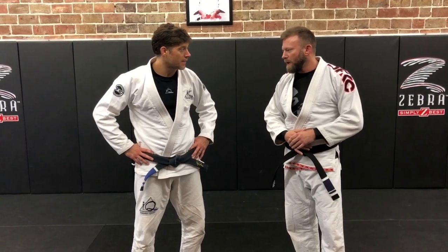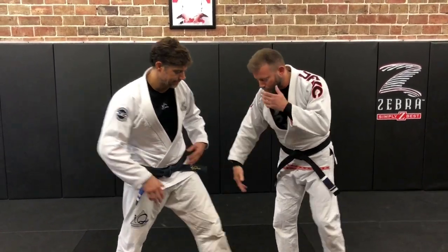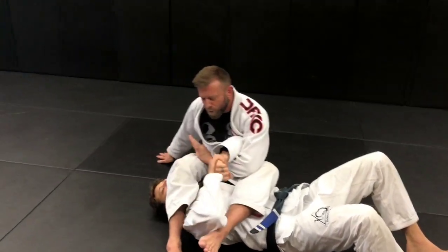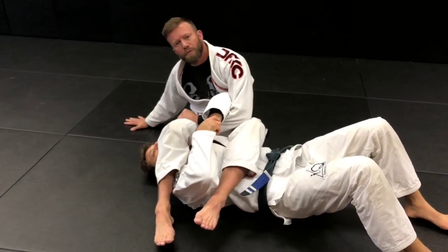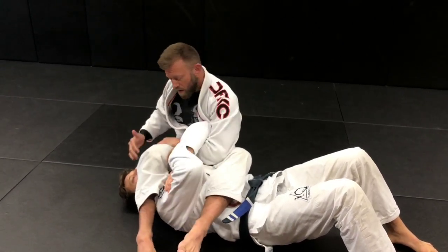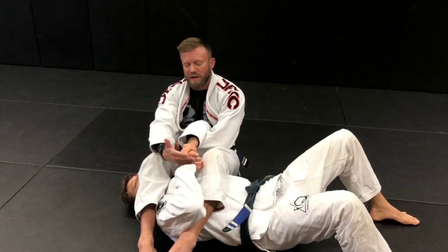One of the first ones I ever learned was from whenever I'm trying to finish an arm lock and I can't finish it. So if we're here in a traditional arm lock, I've got the arm through — typically I like to have this one up north, planted on the floor — and he's resisting. I get the narrow part of my forearm or down by the wrist here like this, and then I'm going to stack my legs over the connection that he's making.